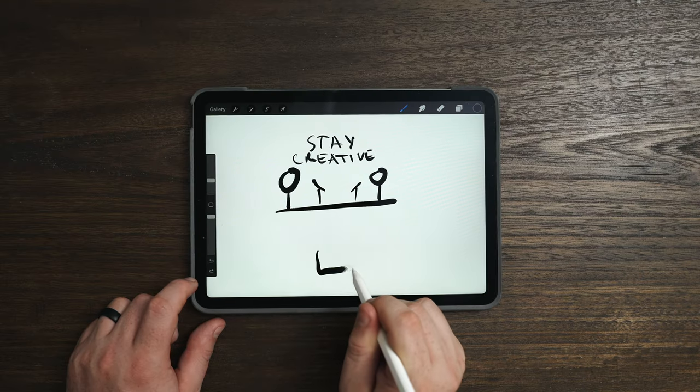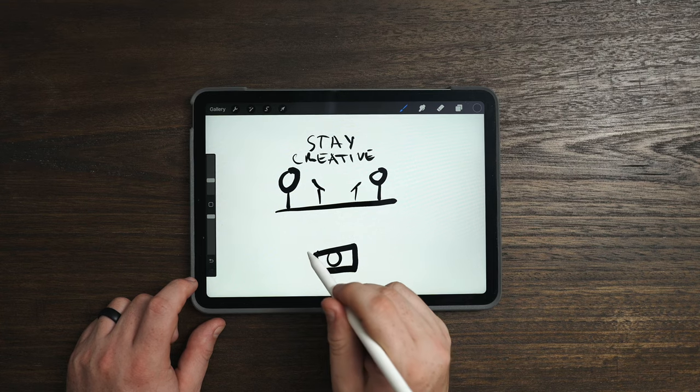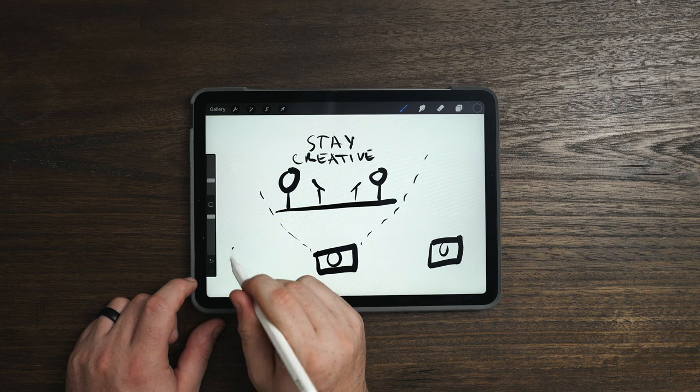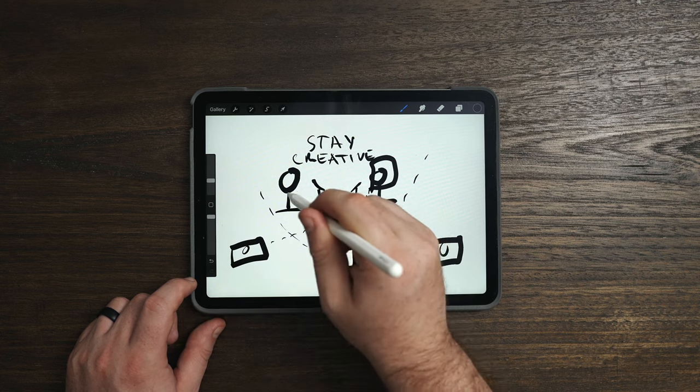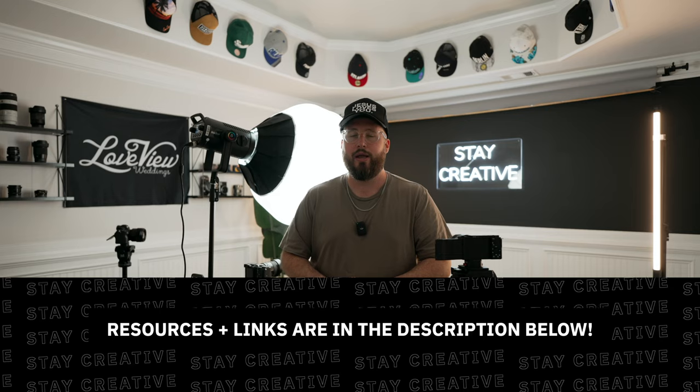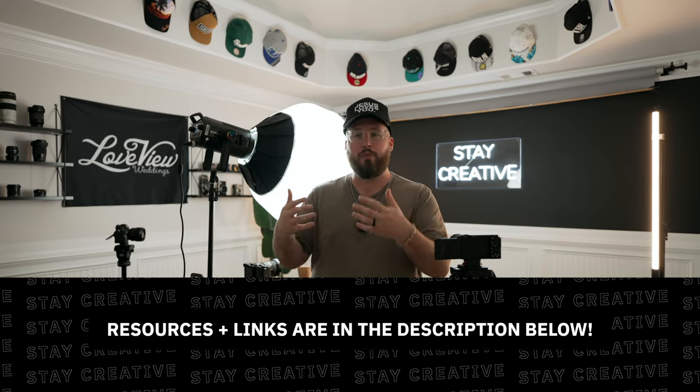When it comes to positioning the cameras, I like to think of it as one wide shot and then close-up angles coming from a 45-degree angle. These are by no means the best option for cameras — they're just what I have, and I always recommend using what you have and making the most of it. But I will put some of my top recommendations in the description below.